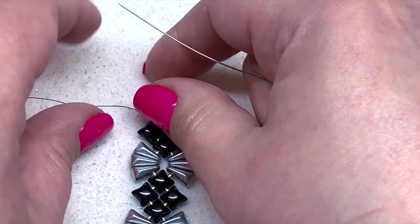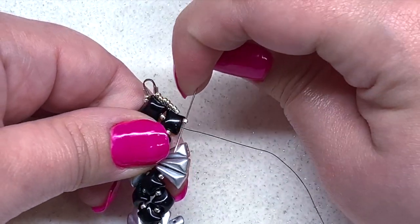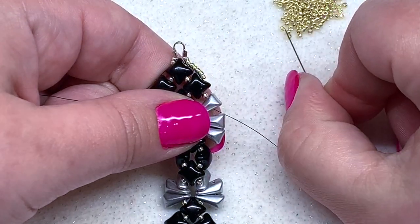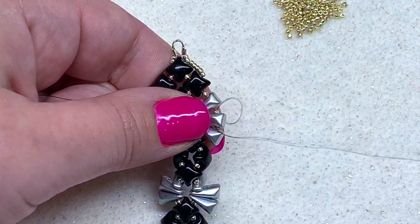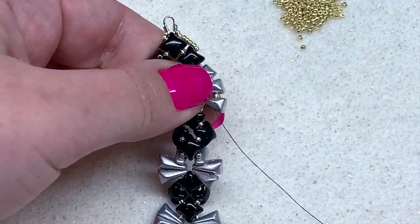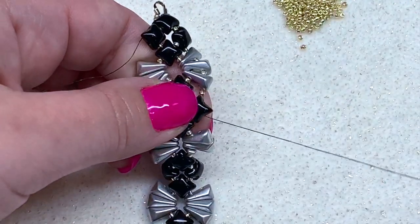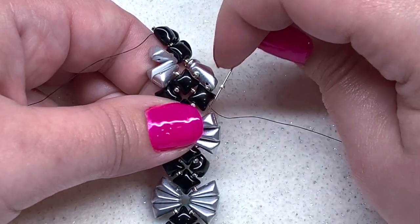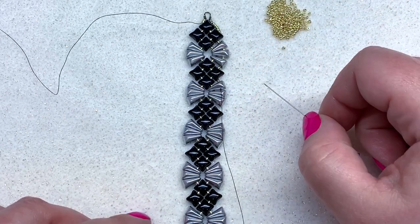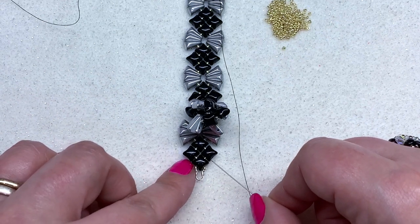From here, all we're going to do is fill in each one of these gaps with one 15-0 bead all the way down. Pick up one 15-0 and go right through the outer hole of the next Vex Solo. It's going to start to fan out these shapes a little bit. Continue — another 15-0 through the next open hole of the Vex Solo, another 15-0 through the next open hole of the third Vex Solo. When you get to the Wide Duos, same thing: pick up a 15-0 and pass through the open hole of the Wide Duo.